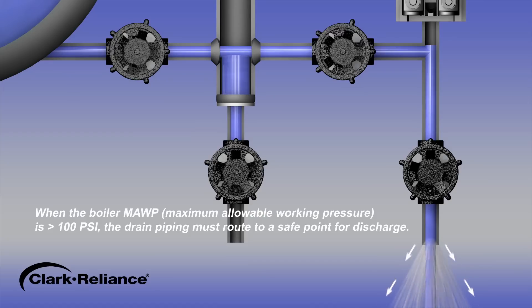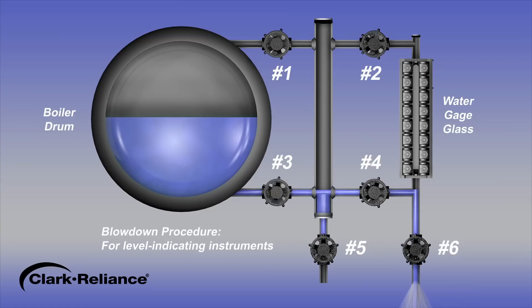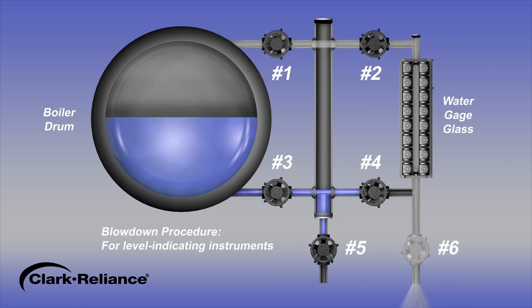The drain piping may be routed to a condensate tank or a location away from the instrument, which may require a second individual in order to validate the flow. After 20 seconds, close the water valves number 3 and number 4. Then open the steam valves number 1 and number 2, leaving the drain valve number 6 open. Steam will flow through the gauge glass and the drain valve outlet. After an additional 20 seconds, close the drain valve number 6 and open the water valves number 3 and number 4. The blowdown procedure for a gauge glass configuration has been completed and the indicated water level should promptly return.